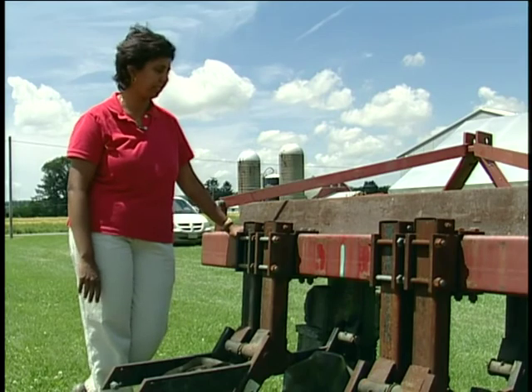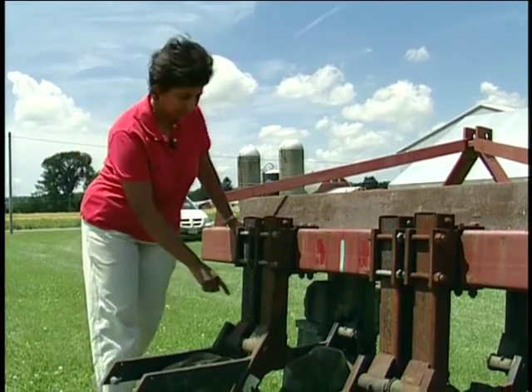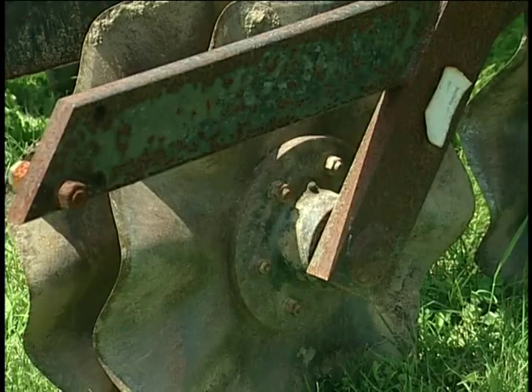Zone tillage doesn't require fancy equipment. We started out with this fairly simple tool which involves three wavy coulters that create that shallow zone, mounted on a toolbar, and we have them spaced 30 inches for our crops the way we plant here.